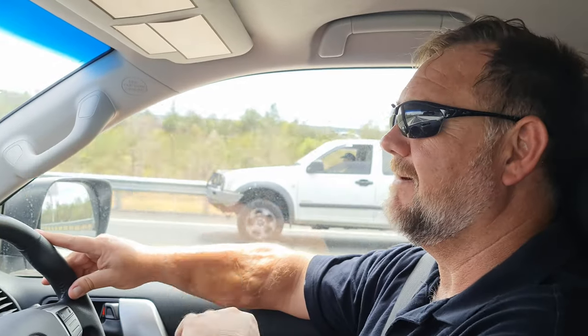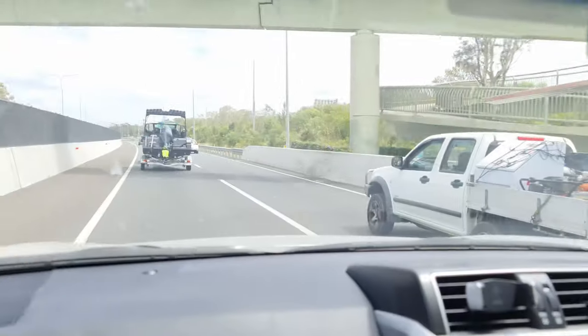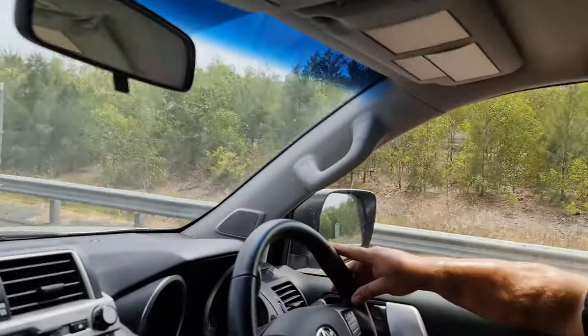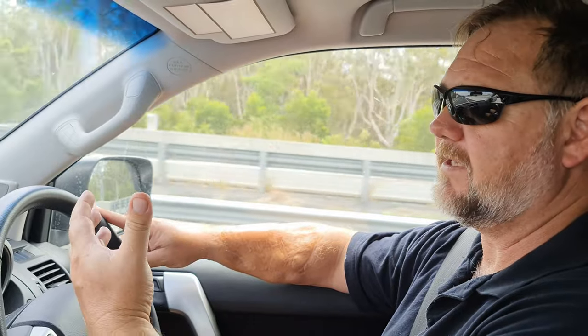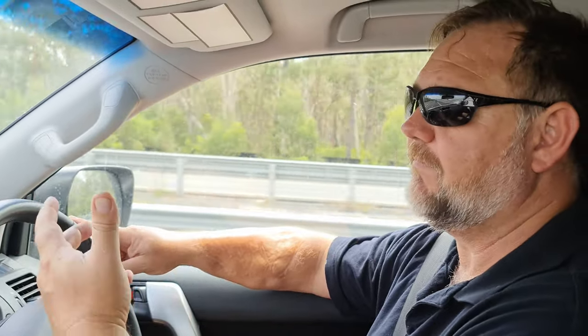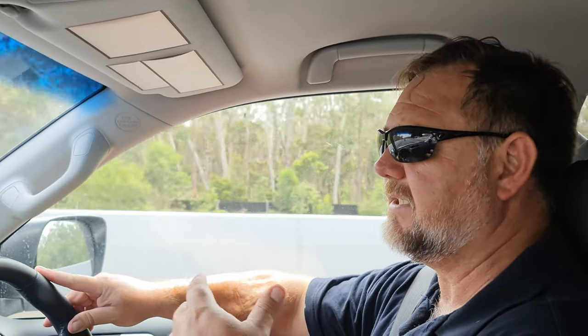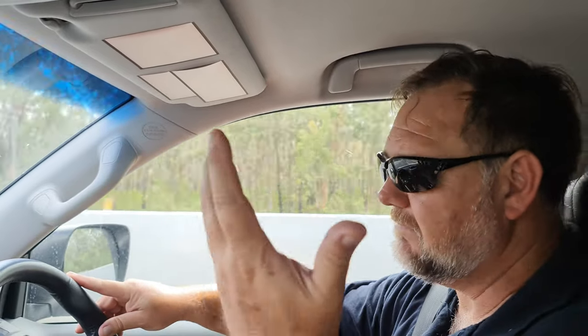Here we are taking the boat, following the dealer, doing the on-water handover. Very exciting. We're just cruising along, heading to Redcliffe — Pelican Point, I think he said. I'm not familiar with it, that's why the dealer's taking us. Basically this is the handover: you follow the dealer, he shows the towing, we get some fuel, fill it up, and then he shows us how to put it in the water, shows us the electronics, the motor, everything. Then we go for a bit of a spin and he buggers off and it's our boat.